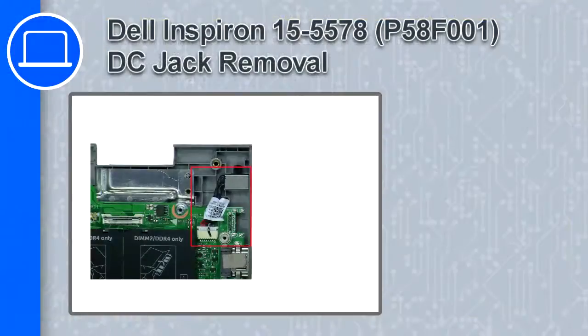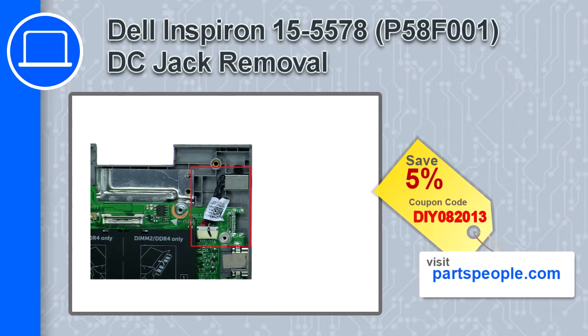What's up, this is Ricardo, and in this video I'll show you how to remove the DC jack from a Dell Inspiron 15 version 5578. If you're looking for parts for this laptop, go to our website and use this coupon for a 5% off discount.